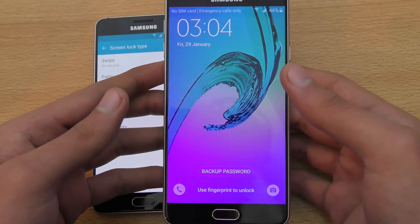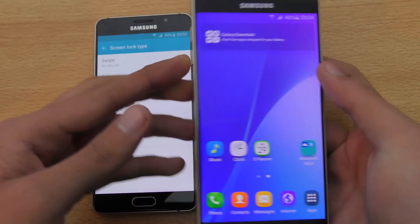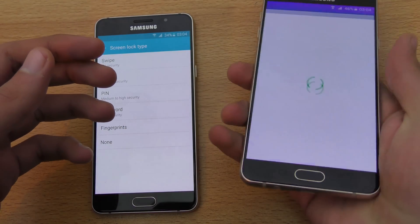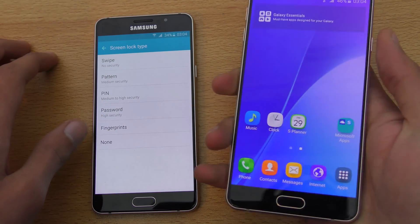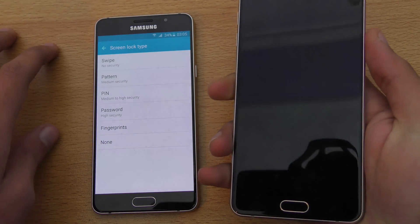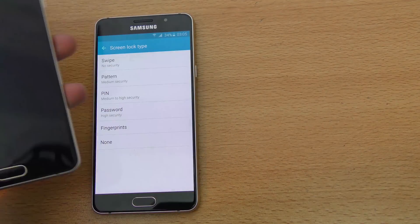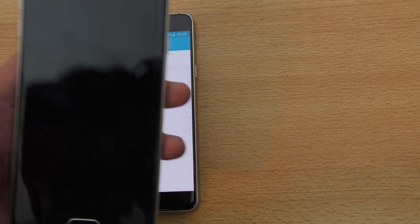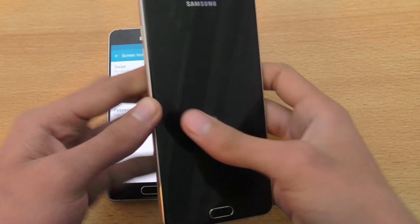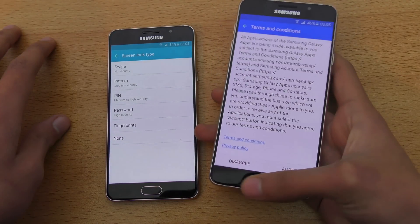That's it — you'll have fingerprint security on your phone. It says use fingerprint to unlock and that's how it works. Let's try it out again. It does take some time — I'm really used to my Nexus 6P, that's why I think maybe I am getting a little bit slow response.